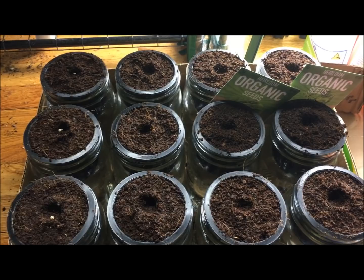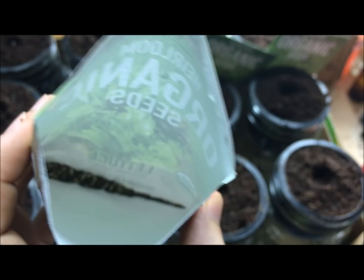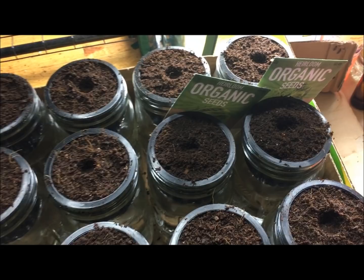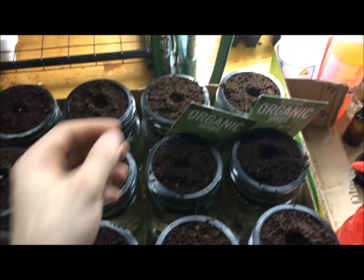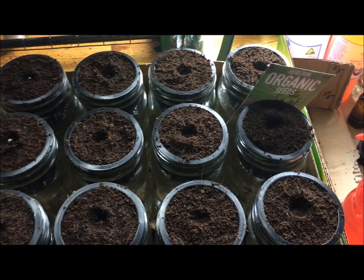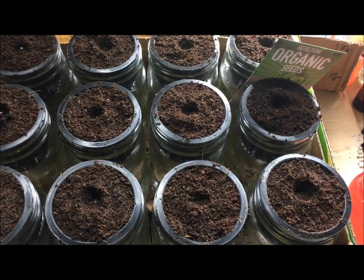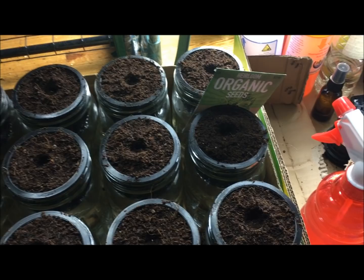You get a lot of seeds in these packets — look at this, 900 seeds in this little gourmet lettuce packet. For kale, 600 seeds. For about $10 to $12, you get a whole ton of seeds that will last a very long time. For lettuce specifically, maybe we'll put two seeds per container — when one gets big, harvest one plant completely and then have the second one growing so it doesn't set things back too far.